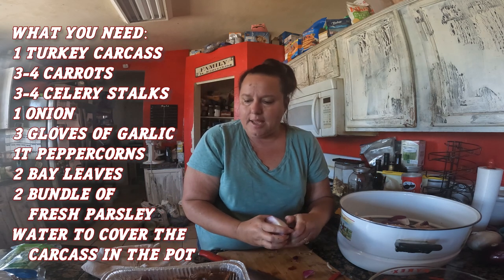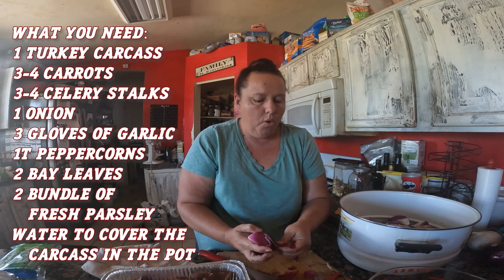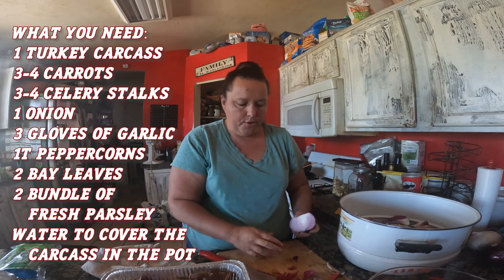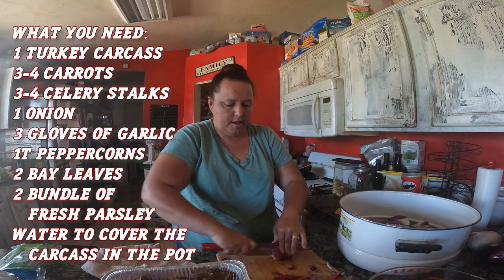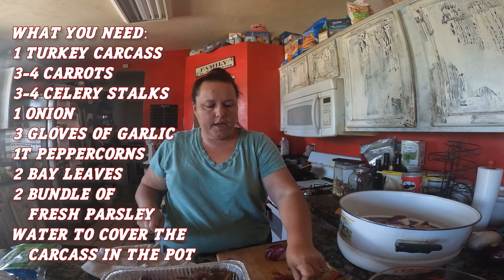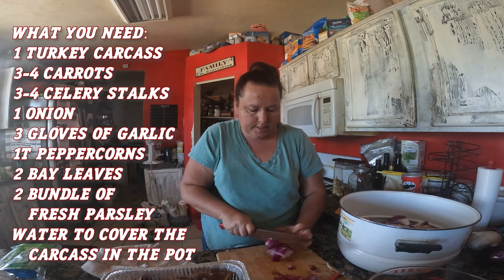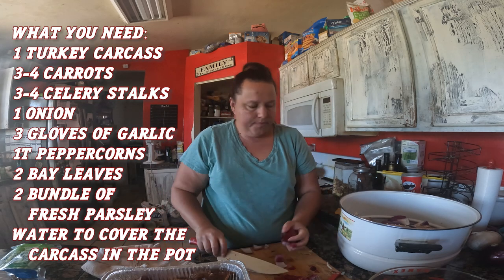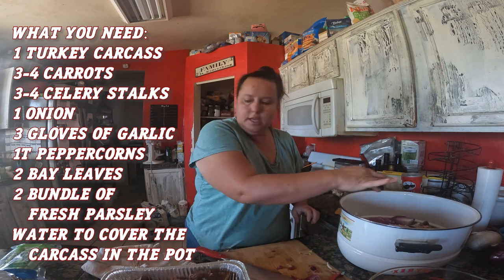As often as I make turkey or chicken — or even some beef dishes — I do keep all my bones. I normally throw them in the freezer if I'm not going to use them right away. I chop them into smaller chunks and freeze them so I can use them later.